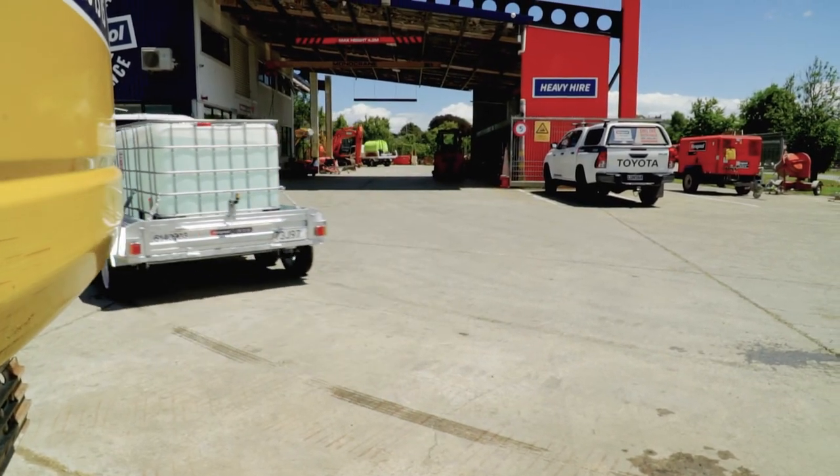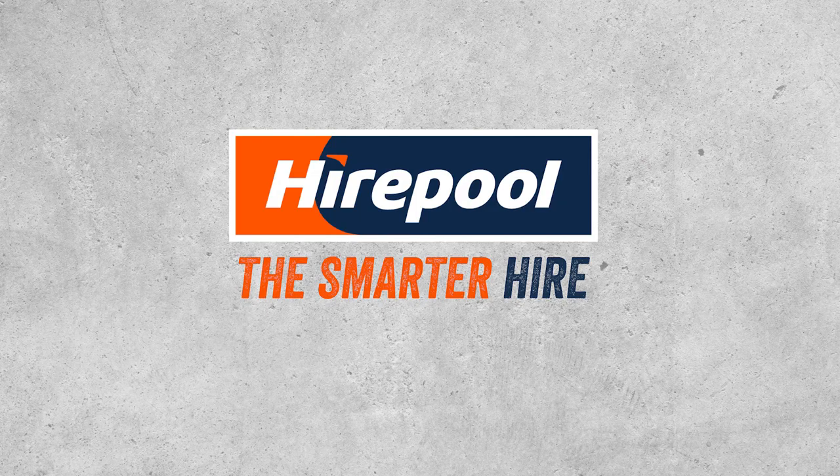If you're interested in hiring one of these water tanks, go online to hireful.co.nz or call your local branch to check availability. For more information, visit hireful.co.nz.